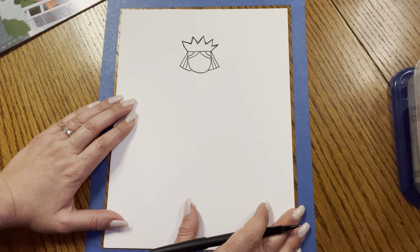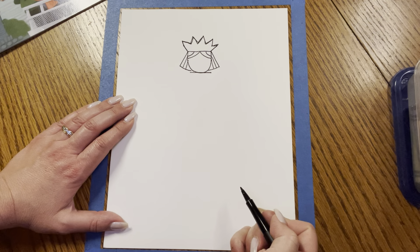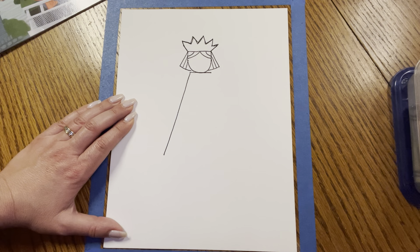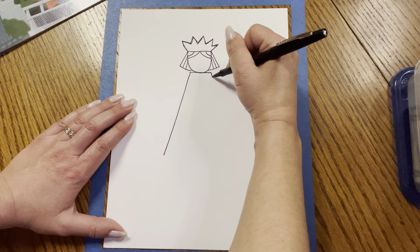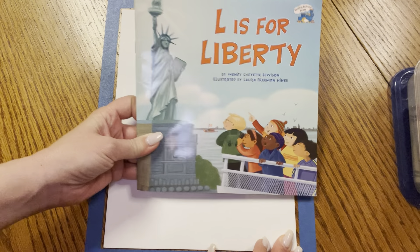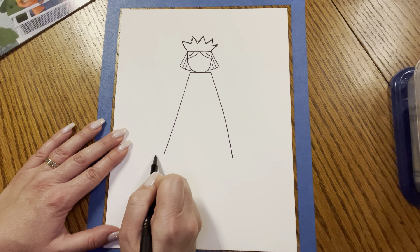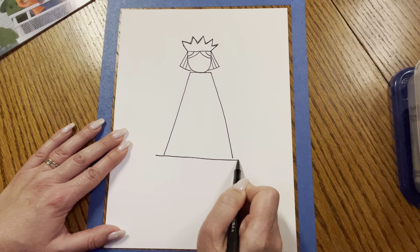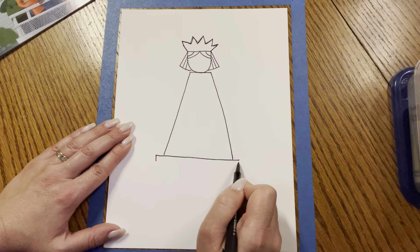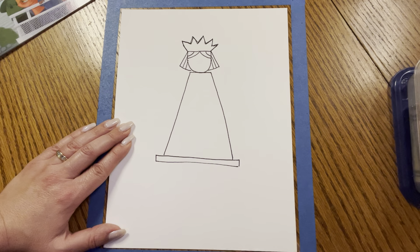Now we're going to make her body. Here under her chin, we're going to make a line across. Then we're going to make a diagonal line down — it's pretty long — and then another diagonal line down. Great job, this is going to be her dress. Now we're going to make a line across that sticks out a little bit on each side. Make a line across and extend it out just a tad. Then make a little line down and a little line down, and then a line across.